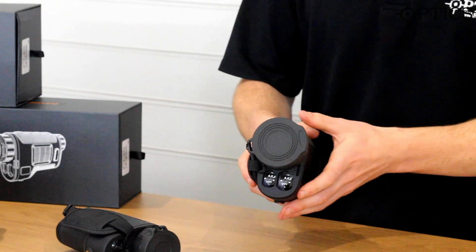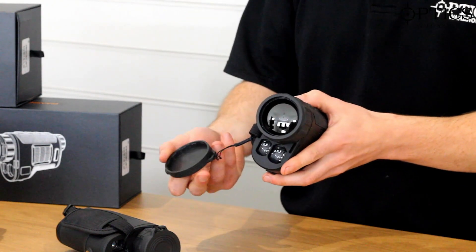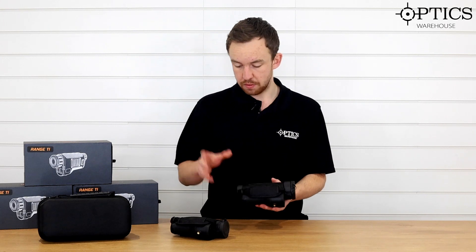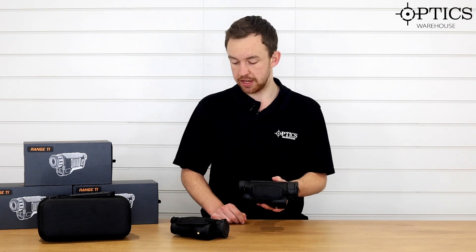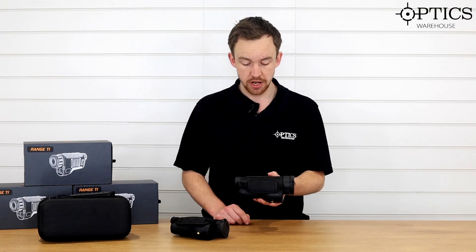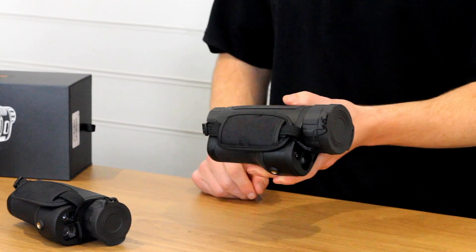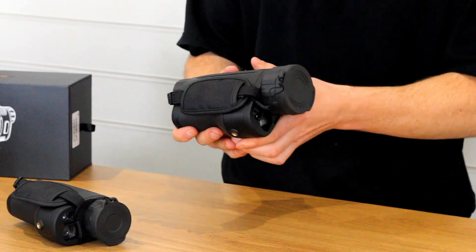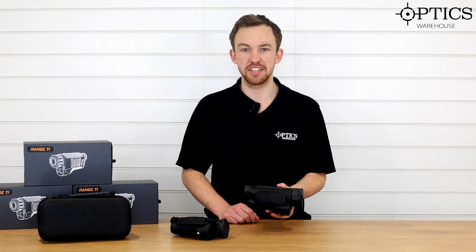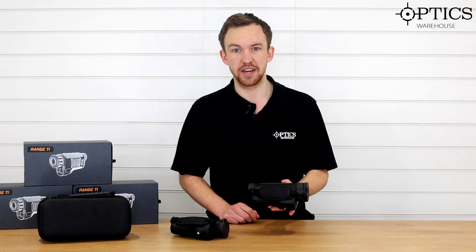With the TI-35, there's not a huge amount of difference bar the objective lens. It's just a quick first look — we will get some footage of the Konotech Range TI-35 and TI-50 out very soon, but it's just to show you quickly what's going on with these units. We're very excited to have them here at Optics Warehouse. I hope you've enjoyed this video — I've been James, your night vision and hunting specialist, and this has been another video by Optics Warehouse.